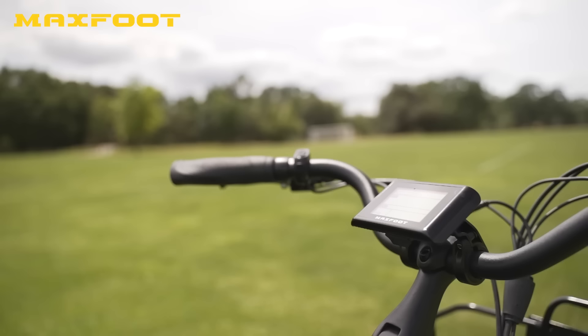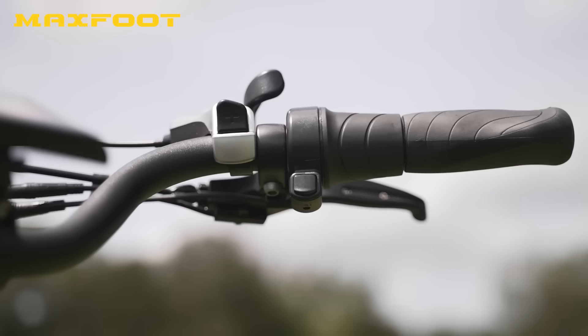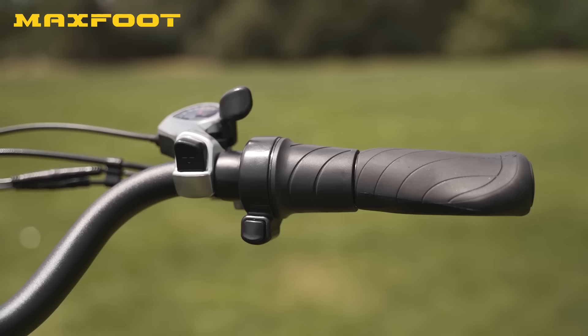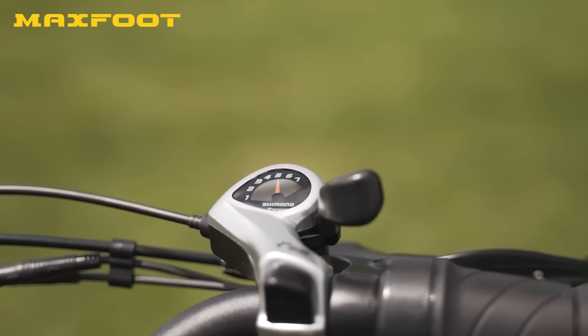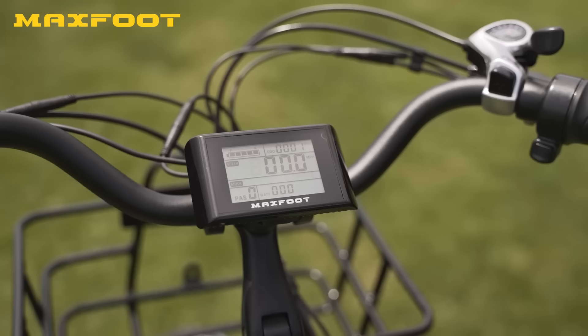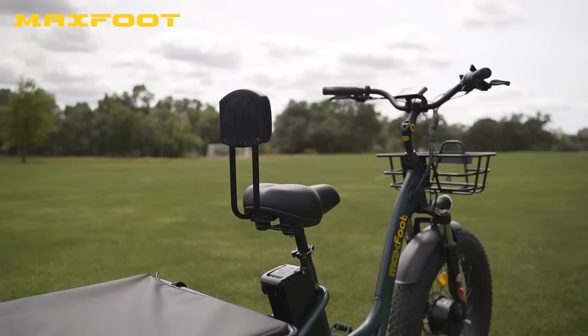On the adjustable swept-back handlebars we've got the display, the independent button pad, and the throttle, which is live from zero miles per hour. All in all, the MF30 is an excellent trike at a pretty fair price point, and with the four-month financing option it's a pretty good deal overall.